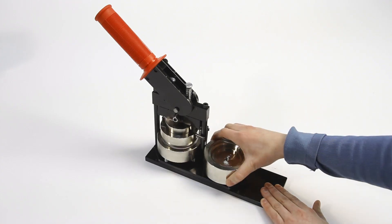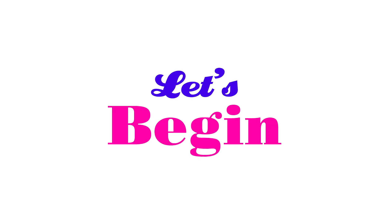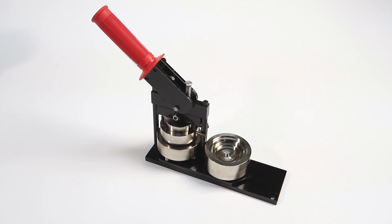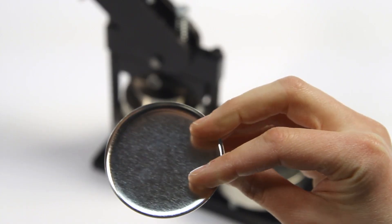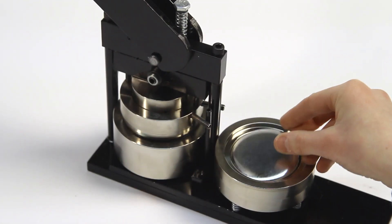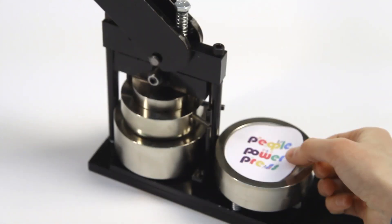Place the button maker on your work surface so that you can pull down on the handle comfortably. Let's begin. Start with the die table rotated so the pickup die is to the front. Take the shell and place it face up in the pickup die, the shallow one.